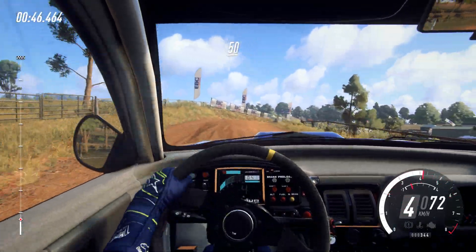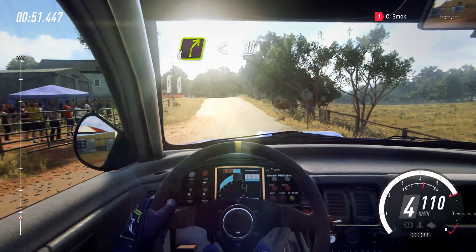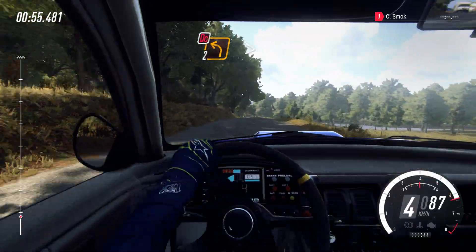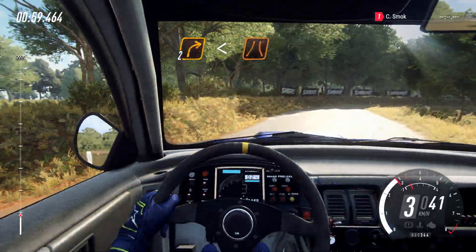50, Tarmac, crest into 4 right, opens over crest, 30. 2 left tightens, don't cut. Into 2 right, opens over Narrowbridge, 80.